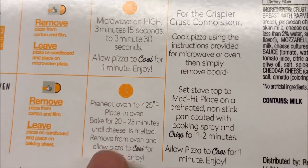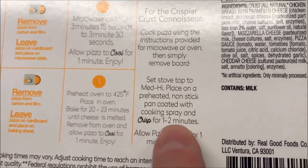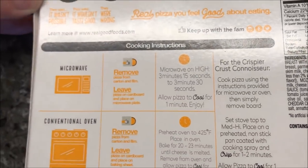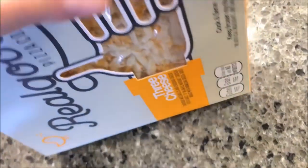Microwave for 3:15 to 3:30 — I'll probably do the lower end, go 3:15, then allow it to cool for a minute. If you want it crisper, you can microwave it and then stick it in a hot pan on the stovetop for one or two minutes and that'll crisp it up a little bit. You could do that if you're at home.